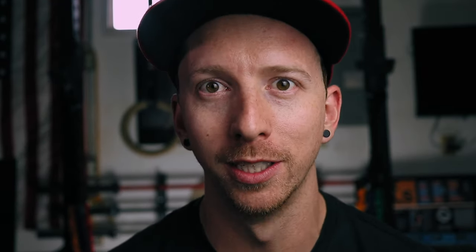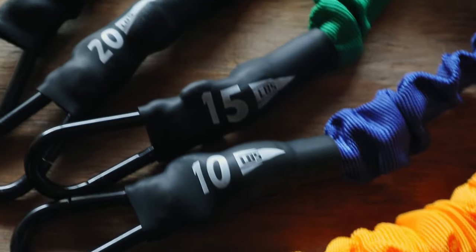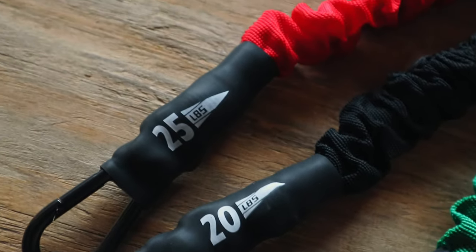Hands down the best thing about these bands is the variety that you get. You get five different types of bands versus the two that you get with Crossover Symmetry. These bands range from five pounds all the way up to 25 pounds, and if you've ever used a resistance band, you know that's kind of a rough guesstimate based off the amount of tension the band can create. But it does give you a good base point of knowing which movement you're gonna do and how much resistance you're expecting.